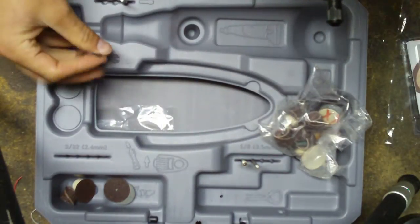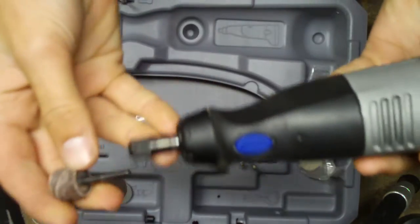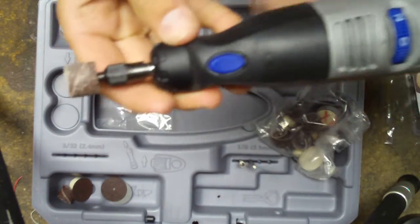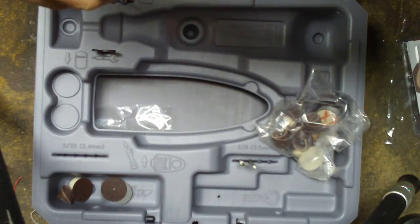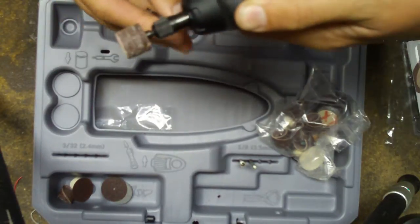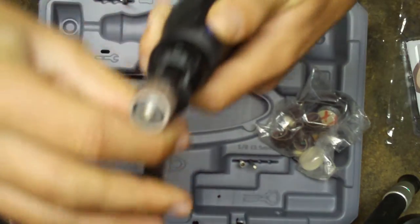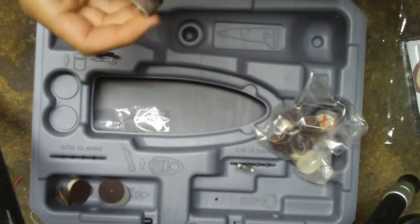Hold on, let me put that down in the handy little slot that it came with. And all you do, you just slot it back in, hold the button down, and make sure the shaft is in place. And then you just tighten it clockwise, like that. Don't make it too tight, and then you're ready to go.